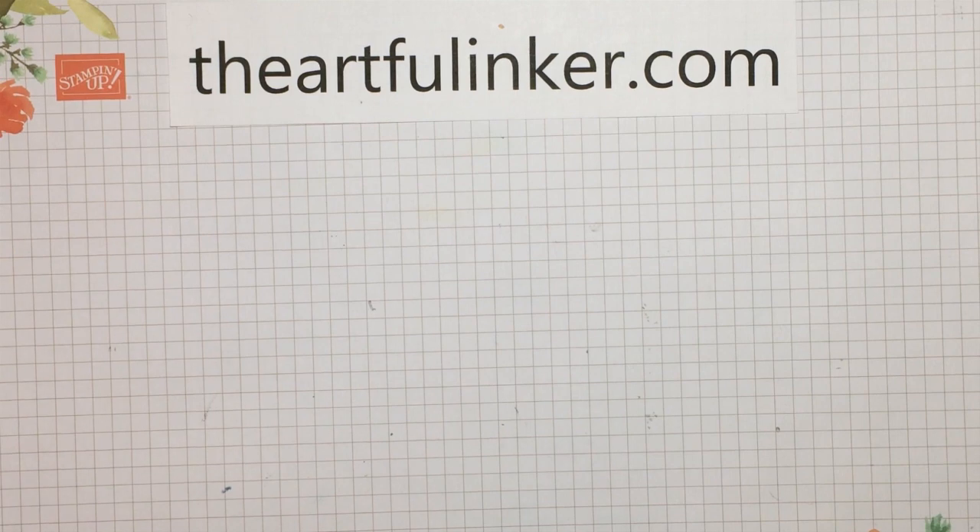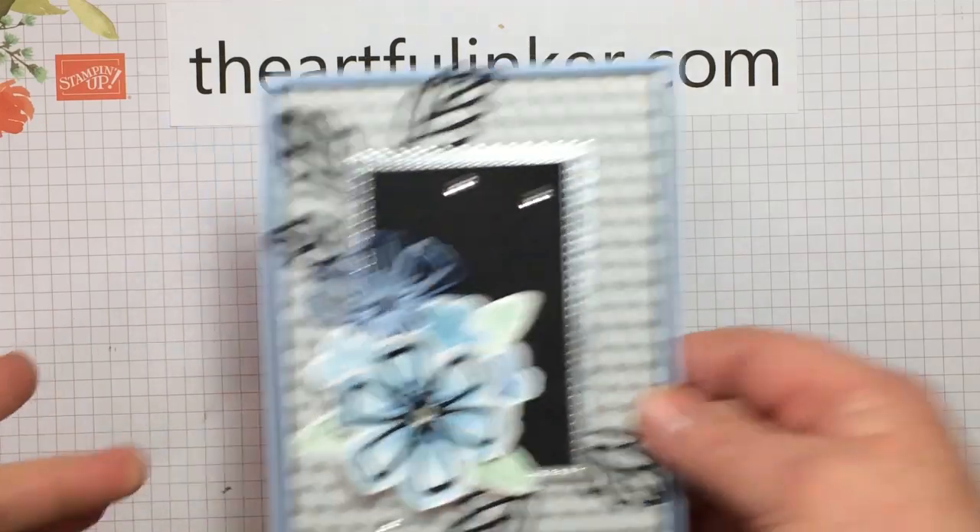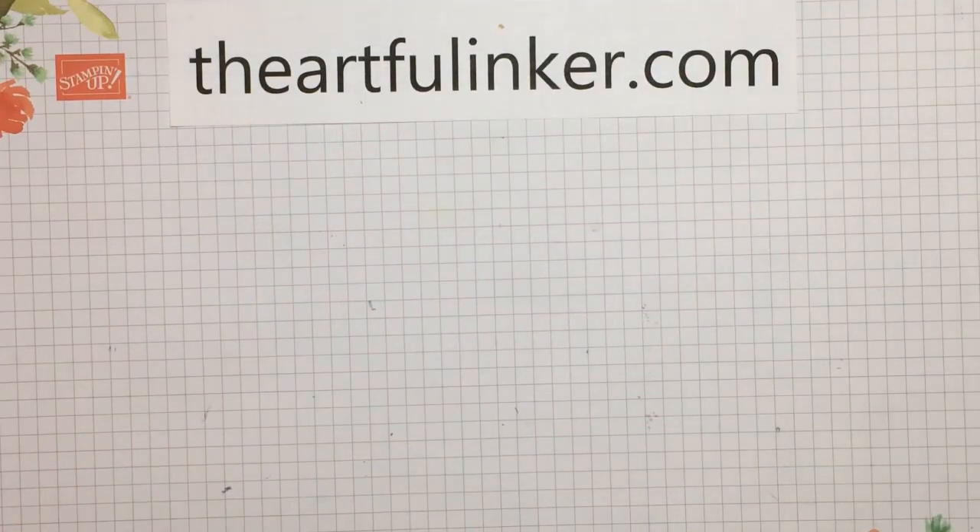Hi, this is Sarah Levin, the Artful Anker. I'm an independent Stampin' Up! demonstrator in the U.S. Welcome to my YouTube channel. Today, I'm here to share this Pretty Perennials card. Let's get started with the creating.